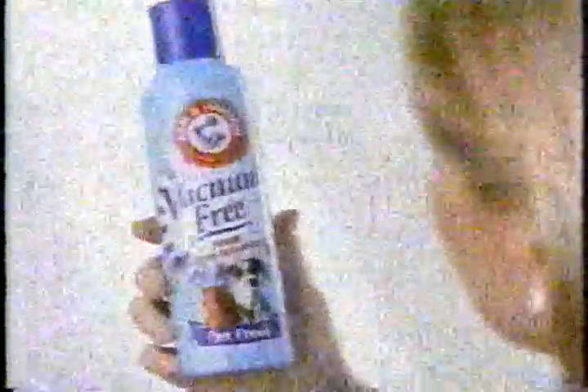Okay, bye. Company's coming. We have no time to vacuum these pet odors out. That's okay. Here's a great new idea. It's my new Arm & Hammer vacuum-free foam carpet deodorizer with baking soda.